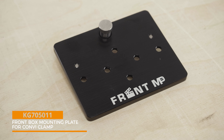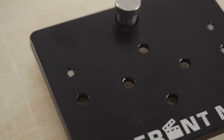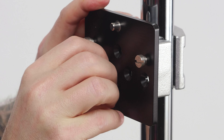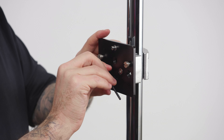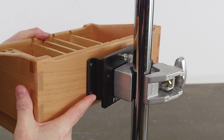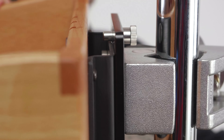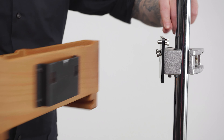Our second accessory is the front box mounting plate for the Convi clamp. It's made from high-quality aluminum with a sleek black anodized finish. To attach it to the clamp, just use the two included M5 screws and a three millimeter hex key. To mount the box, just slide the slots of the front box bracket onto the two hanging pins on the Convi clamp mounting plate. The mounting plate features a spring-loaded pin that locks the bracket onto the mounting plate. To remove the box from the clamp, simply pull back the pin and slide the box up until it is free.